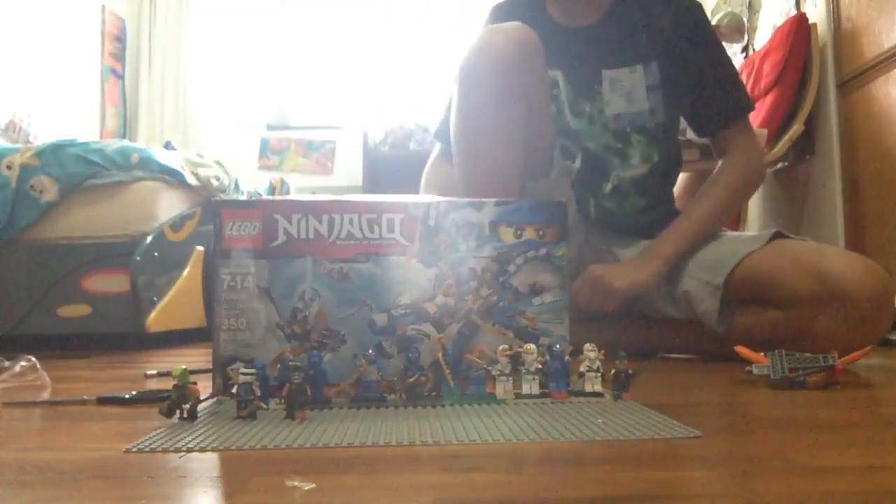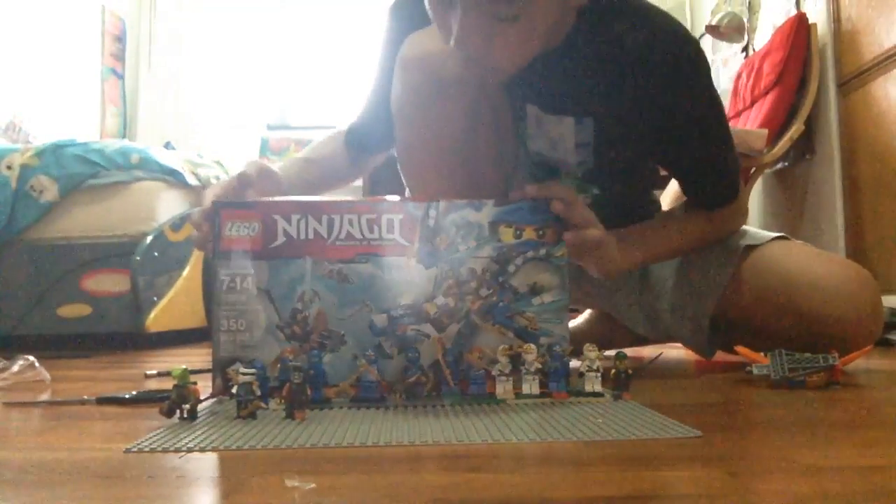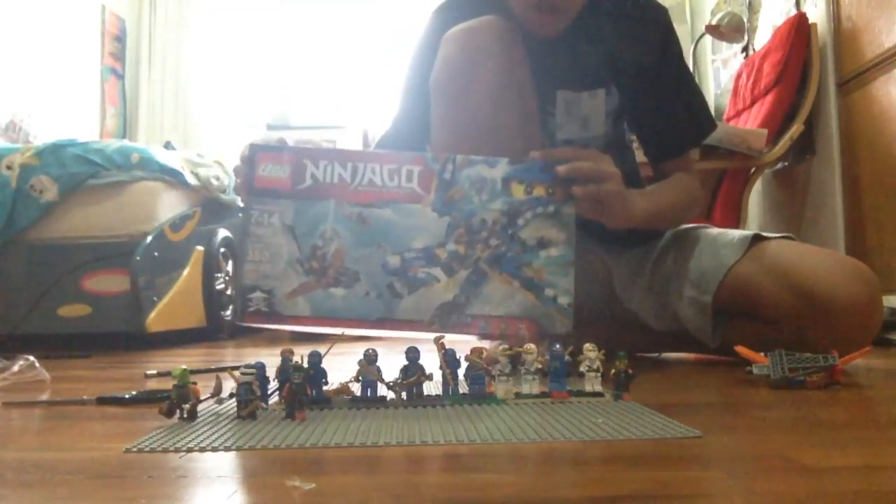Hey, this is VarianTuber on YouTube, and today we are going to unbox Jay's Lightning Dragon.